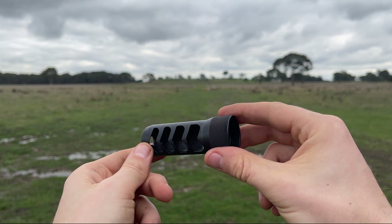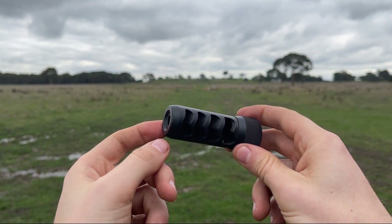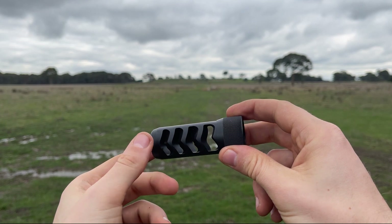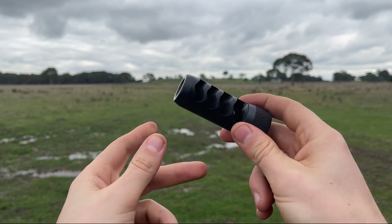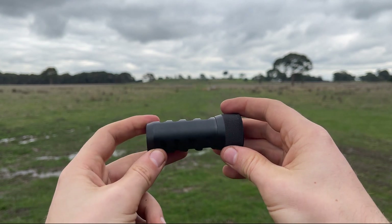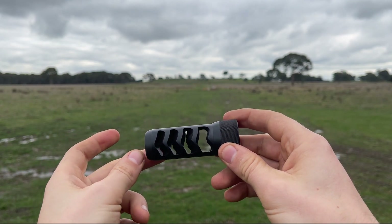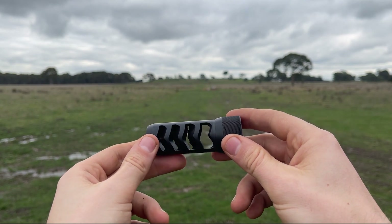If you're worried about calibre size of your muzzle brakes, I don't think it's really that big of a deal. The worst you'll ever see is like a 4% difference, and today it was 2.5% — pretty consistent with what I'd expect. You can make the decision if that's a big deal to you, but personally I don't think you'll be able to notice a difference behind the gun.